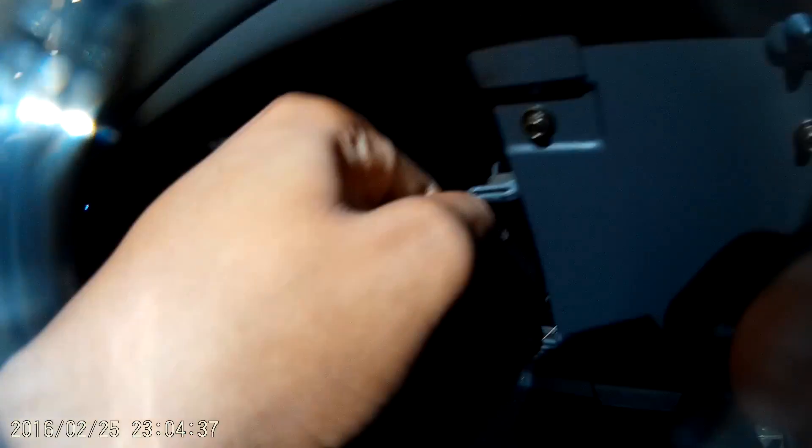So we're going to drop the glove compartment — it's a little latch you just push and let it drop. Make sure you got everything out of it so you don't drop anything.